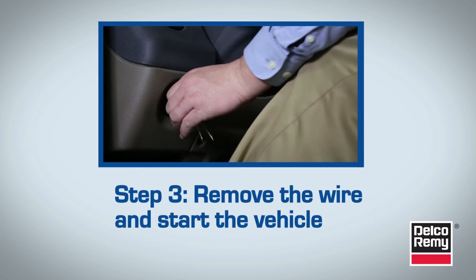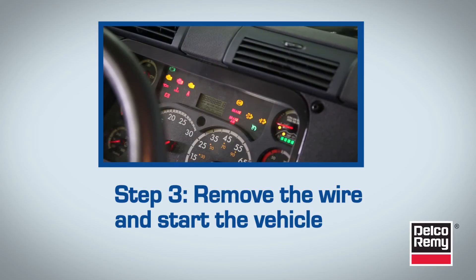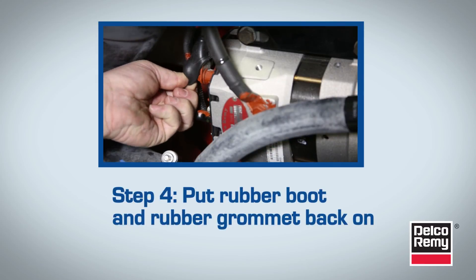Now remove the wire and start the vehicle. The voltmeter should now increase its voltage reading to around 14 volts. The final step is to put the rubber boot and rubber grommet back on.